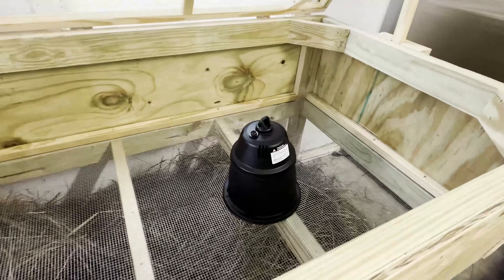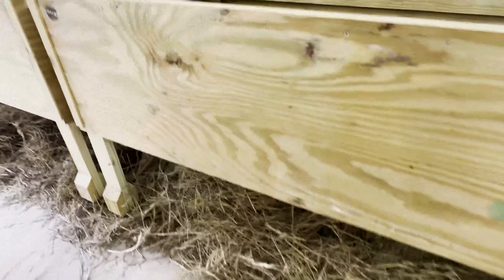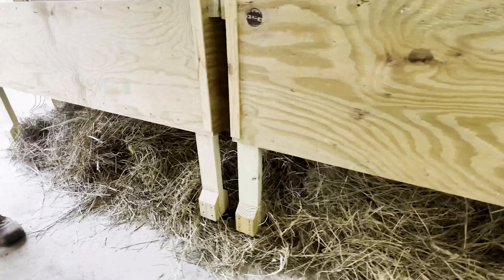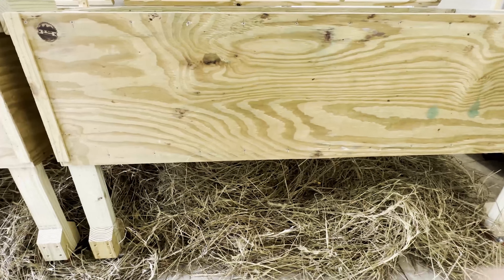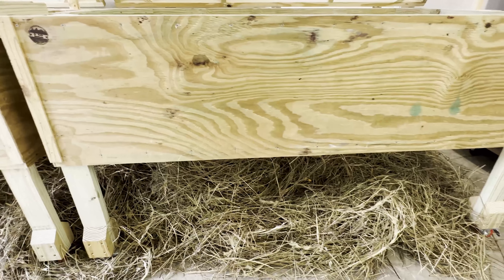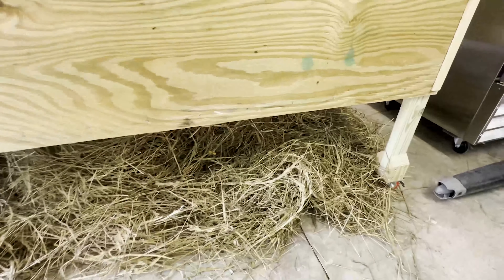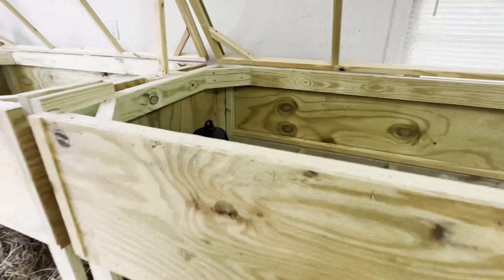This is our new brooder that we built. You can see it has no floor, so the chickens are just going to crap down onto the hay below. We'll replace that hay regularly — take it down to the compost pile on a weekly basis, mix it in with the rest of our hay and compost, and then use that for our garden.